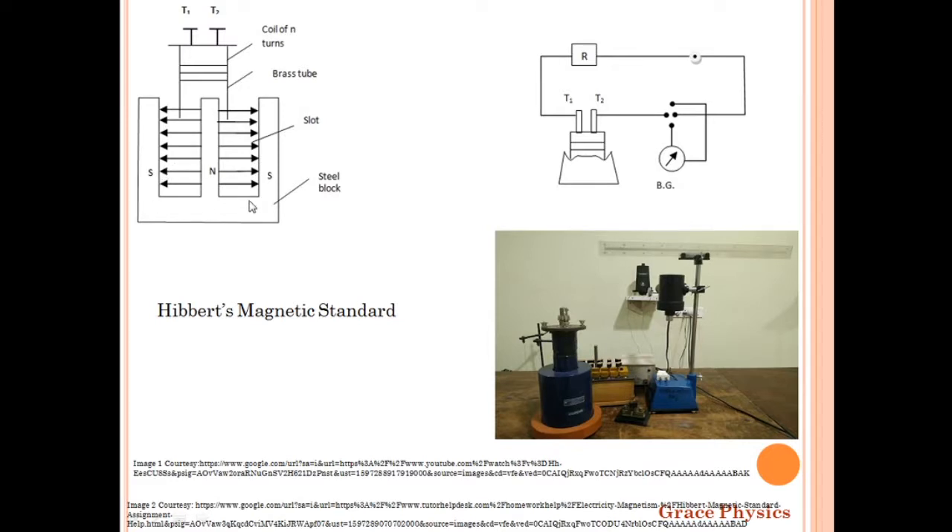There is a brass tube, and a coil of n-turns is wound over this brass tube. The ends of the coil are connected to terminals T1 and T2. We call this brass tube arrangement a clamp; the clamp is removed from the end of the shaft.